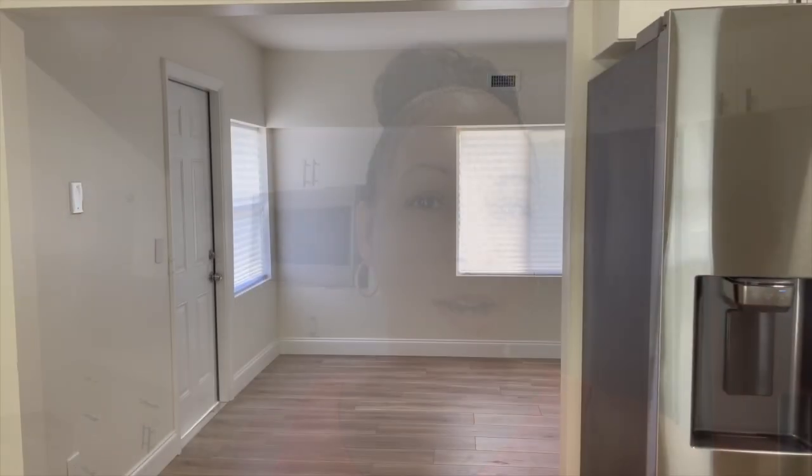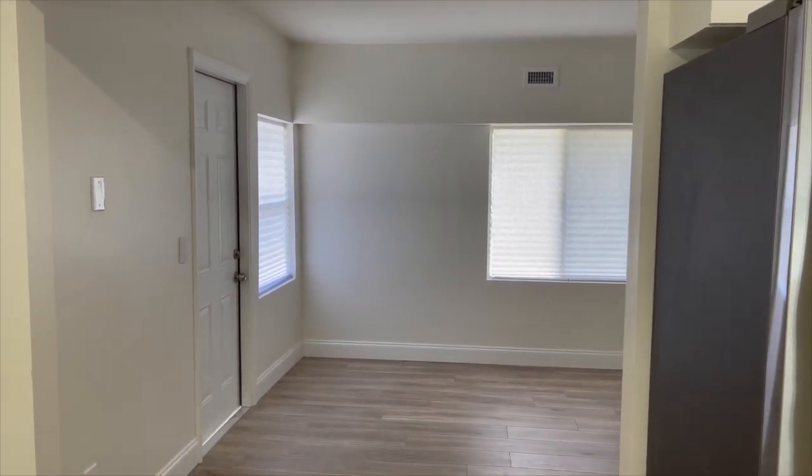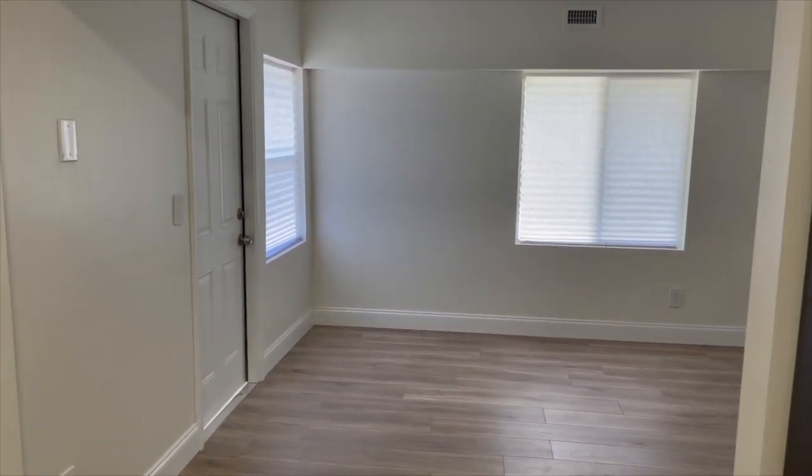I'm here at the new house — this is a sneak peek of what the kitchen looks like, but that's not what I'm showing you today. Let's get to the good part. This is going to be the plant room slash office; it's in the back of the house.